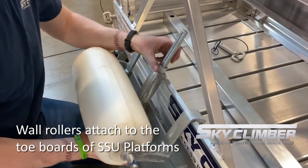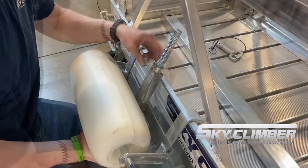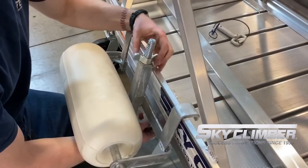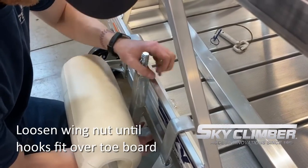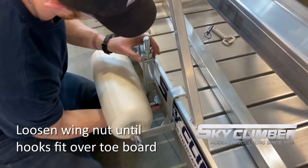We will utilize the top two hooks first and hook them onto the top of the toe board, while the third will end up going underneath the side panel to hook onto the bottom of the platform. Get the first two hooks in place while loosening the wing nut in order to allow the third hook to hook underneath the platform.